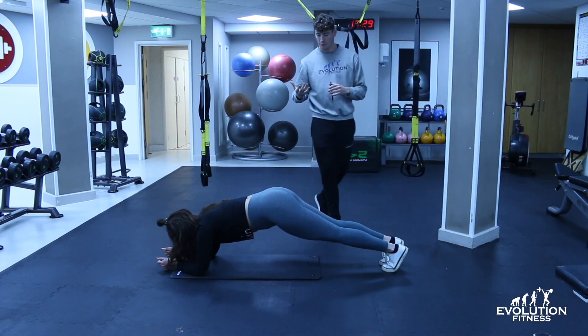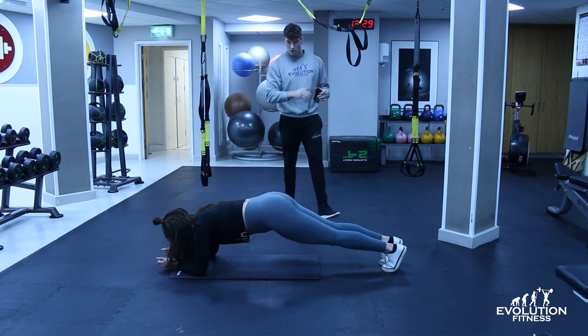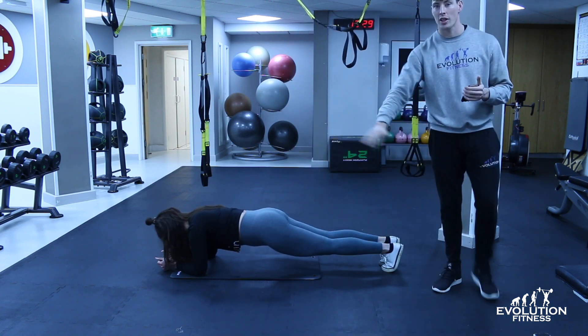And again, if you bring your hips too high, just like that, you're also cheating some of the movement — you want to be perfectly flat.